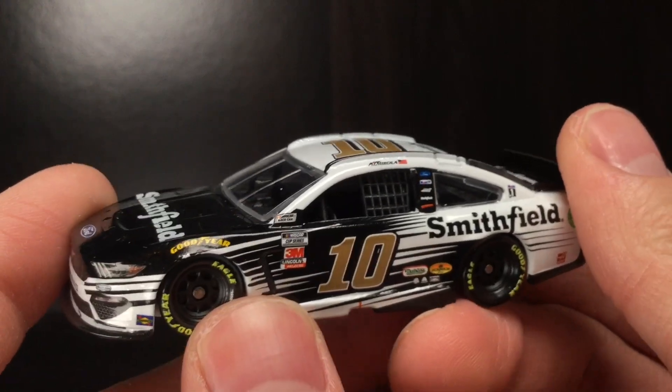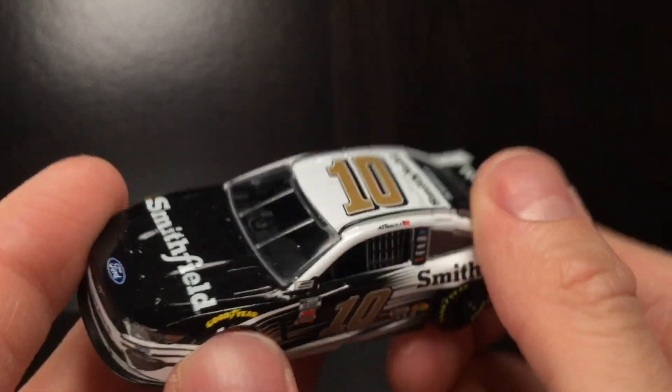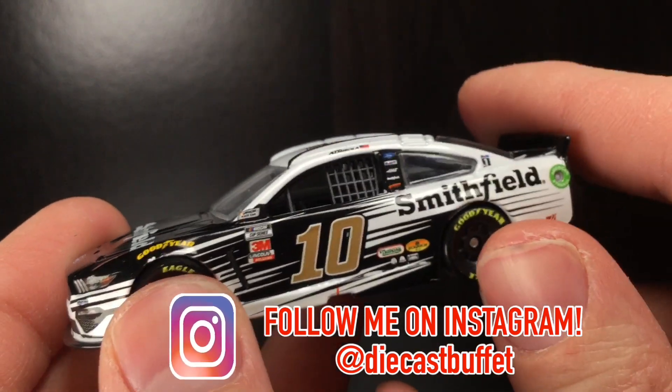Anyways, folks, thank y'all so much for watching the video. Make sure to like, comment, and subscribe. Give it a big thumbs up — give it a big thumbs up for bacon. Thank y'all so much for watching. Hope you're having a great one. Follow me on Instagram at DiecastBuffet. Signing off.